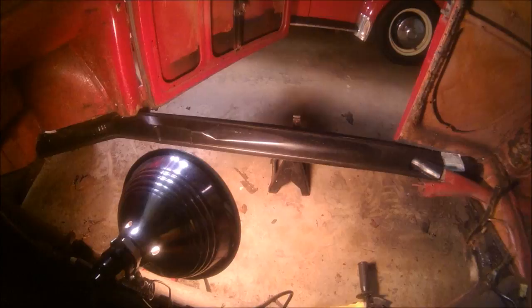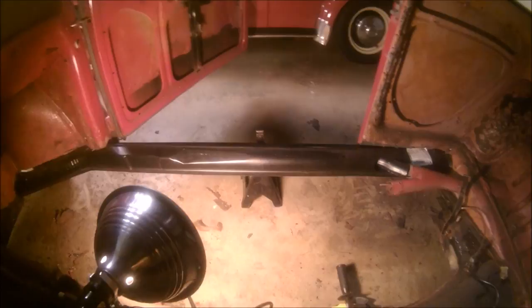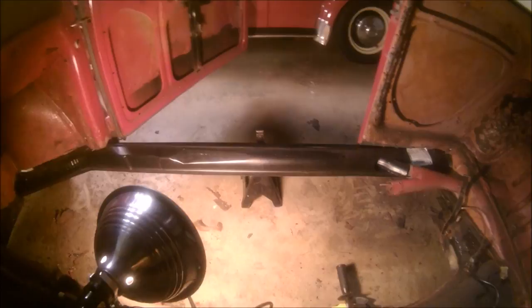You hear all the horror stories about how the tins and things don't fit. A lot of that is true, but for this particular instance, these things fit really nice. So that's going to do it for this one. We're going to get started on the floor next — I think this is episode 15. Thank you guys for coming along with me on this journey in the VW Nut Garage, and we'll see you soon.